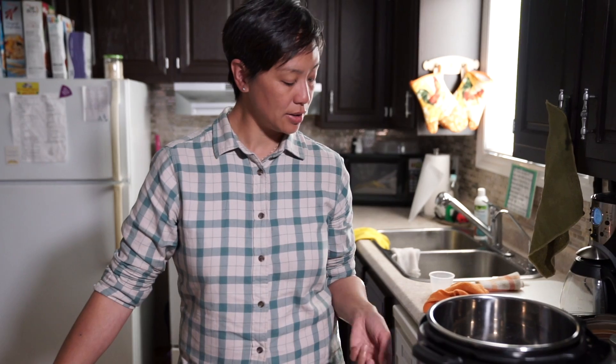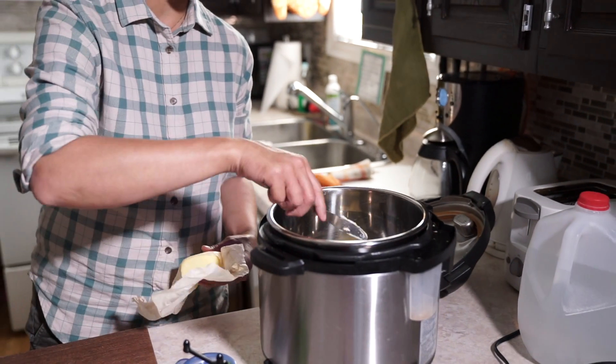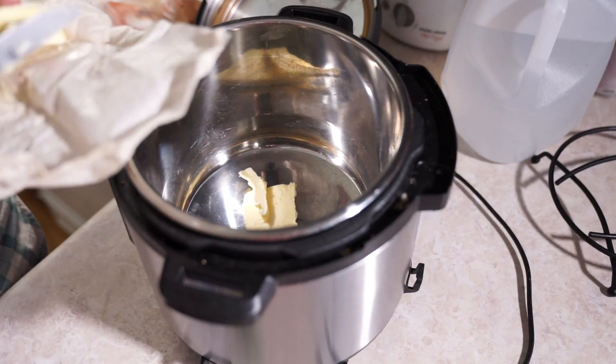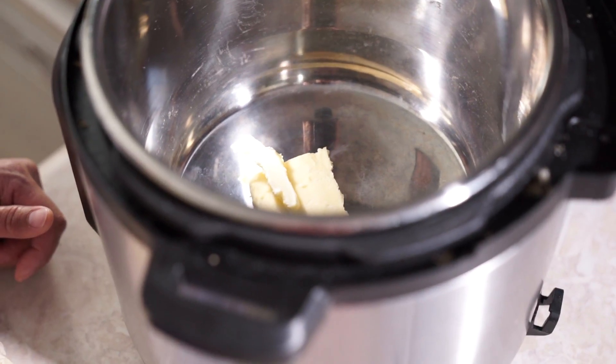On my pressure cooker I have a saute mode, so I'm going to do that on regular heat. I'm putting two tablespoons of butter in here - I probably don't need two tablespoons of butter, but why not! I'm just going to wait for that to melt.